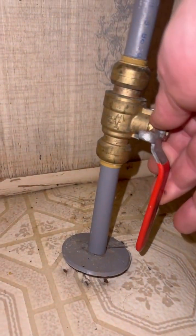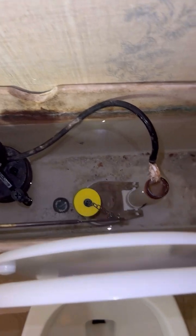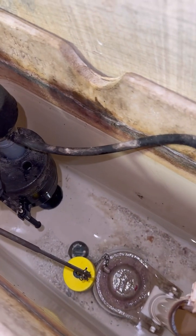Gotta make sure you shut off the water. Go ahead and flush it so that way it drains. Make sure it's not trying to refill.